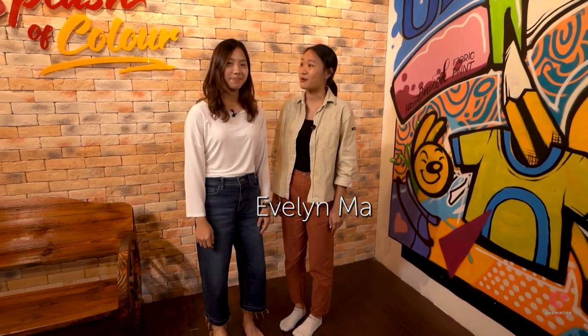Today I'm here with my friend Evelyn at an art studio to try out something different. We are going to personalise our own tote bags and I'm really excited about it. Let's go!